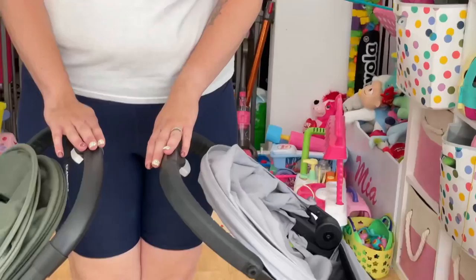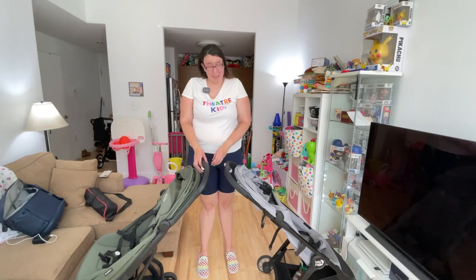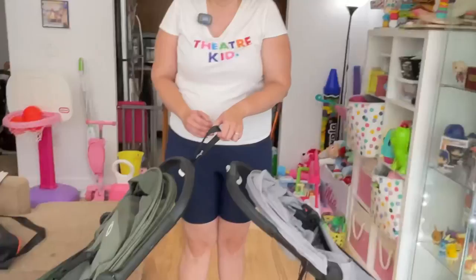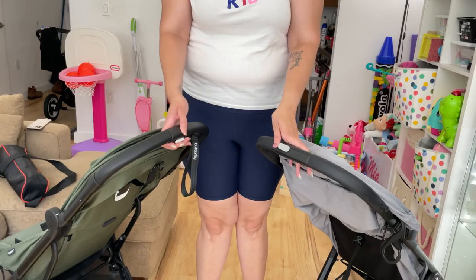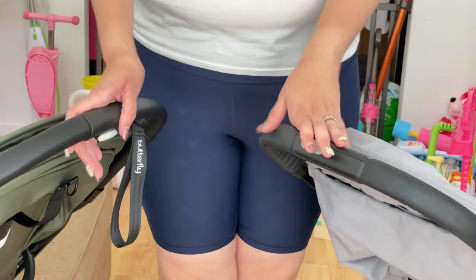The handlebars are about 40 inches from the ground. The Butterfly has a runaway safety strap attached to its handle, which is a nice extra safety feature. This is also where you'll find the locking mechanisms for both strollers. They both fold down to a similarly sized package — they fold in a tri-fold situation.